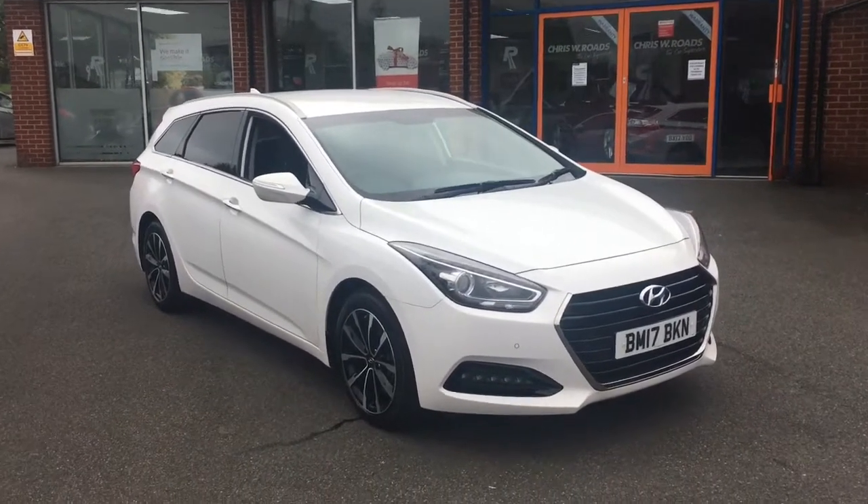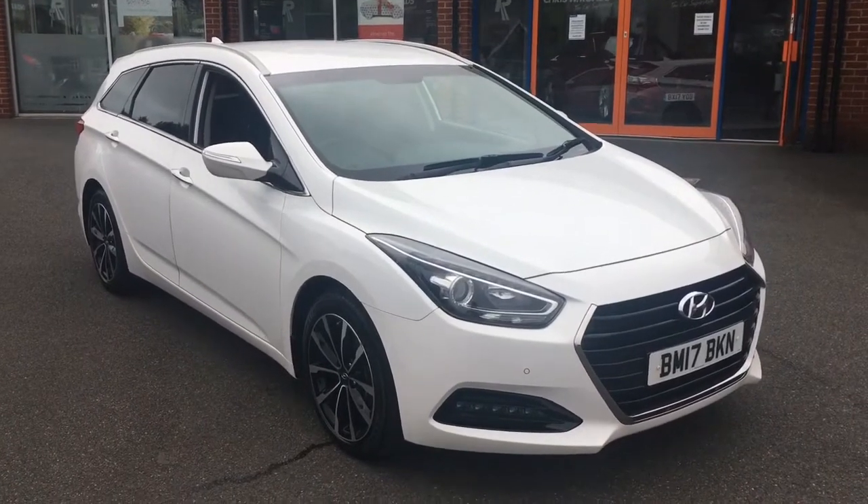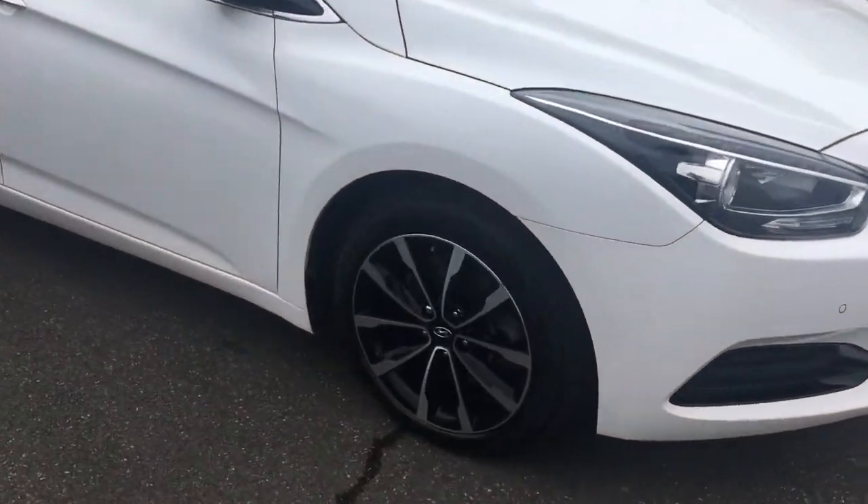Hello, this is Rob from Chris W. Roads in Ripley. Here we have a Hyundai i40 estate in pure white with 17-inch two-tone alloys. It's a great looking estate car.